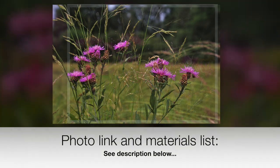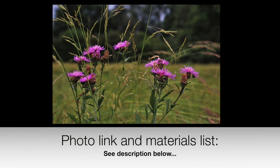So shall we get started? This is the beautiful reference photograph I will be using or interpreting. A link for this can be found in the description below along with a full list of the materials I'm going to be using, the colours and alternatives.